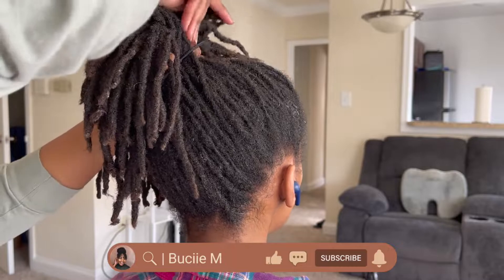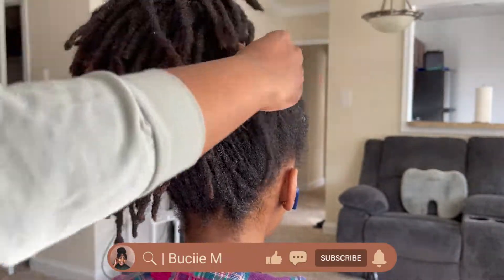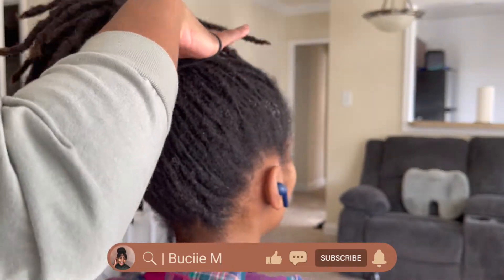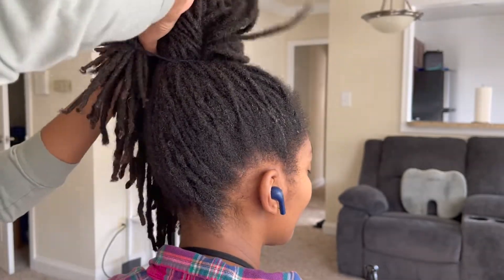Please don't forget to give this video a thumbs up and to comment down below. Please also don't forget to subscribe to my channel and to turn on post notifications so you do not miss out on any of my latest videos. Also please don't skip ads, and without further ado let's get into this video.